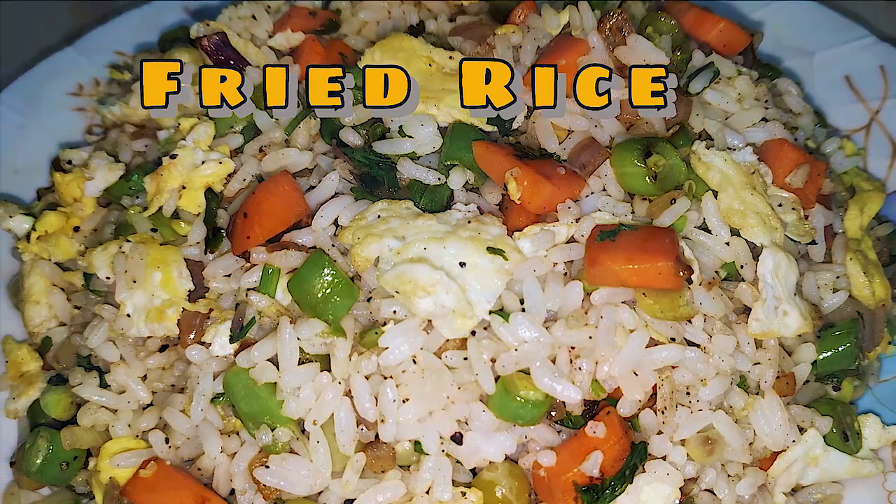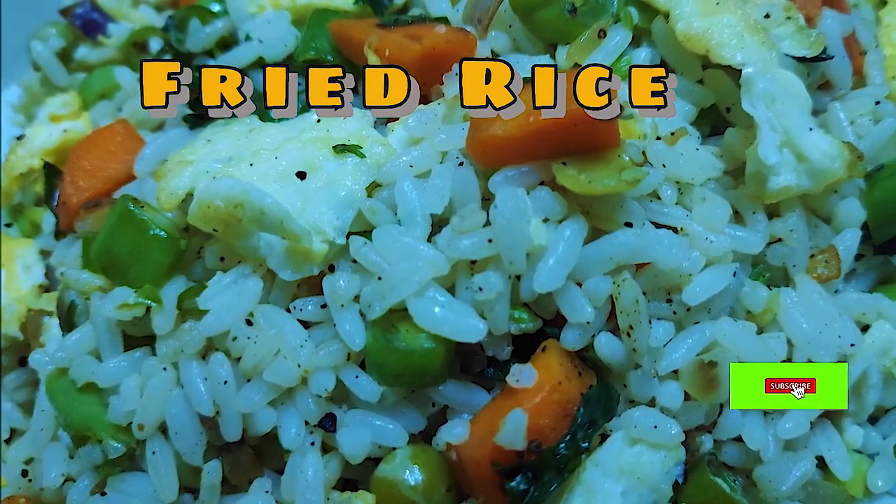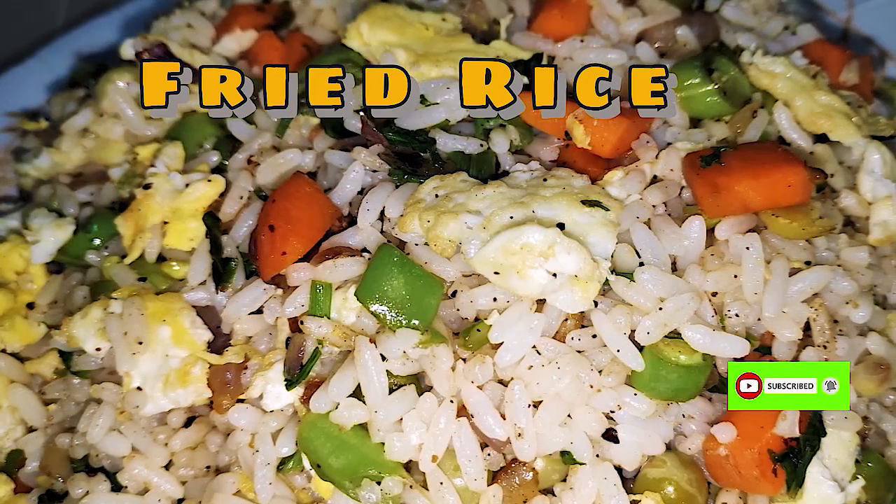I have made a recipe for this recipe. Subscribe to my channel and please click the bell button.